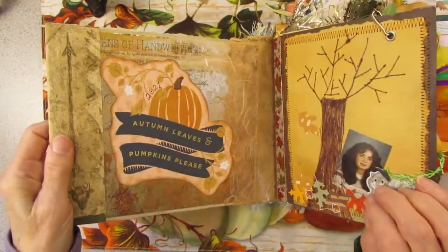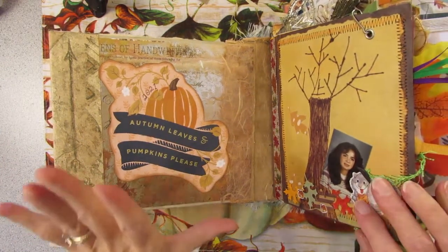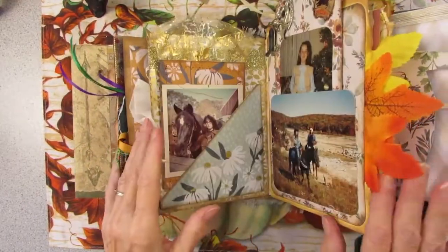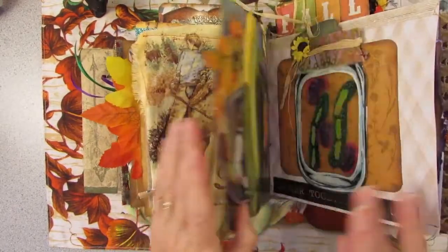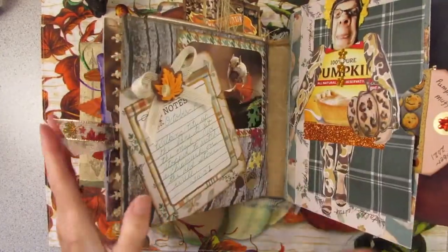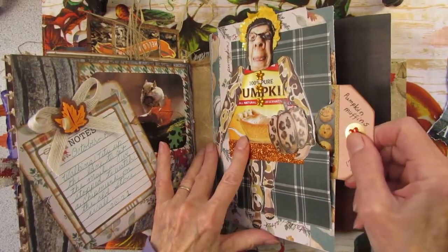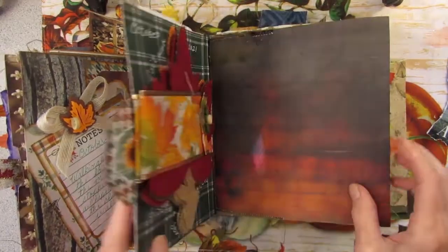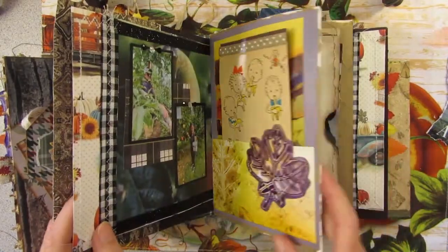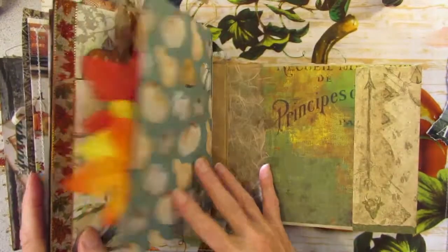I added a little autumn leaves and pumpkin piece to my fall journal 2021. I like how the first signature came out — every page is done, I'm happy happy happy with all of this, my new zucchini page here. Now I just have to finish up the second signature with Miss Patty Pumpkin over here, and I have six pages to go.